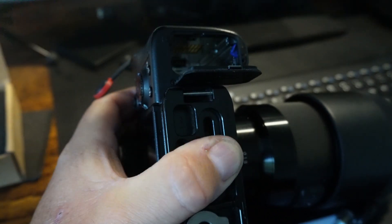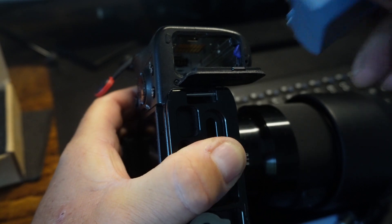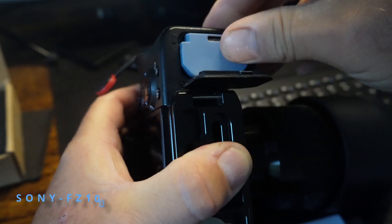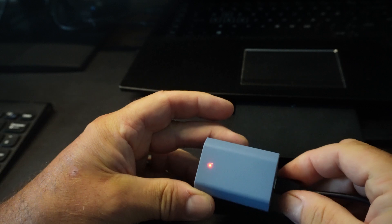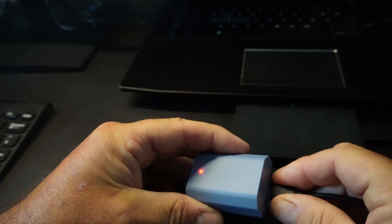It's for the Sony professional cameras — it's the Sony NP-FZ100. The extra feature is the USB-C port. For me, less to carry, especially when you're up a mountain with all your gear. So that's a real, real bonus.